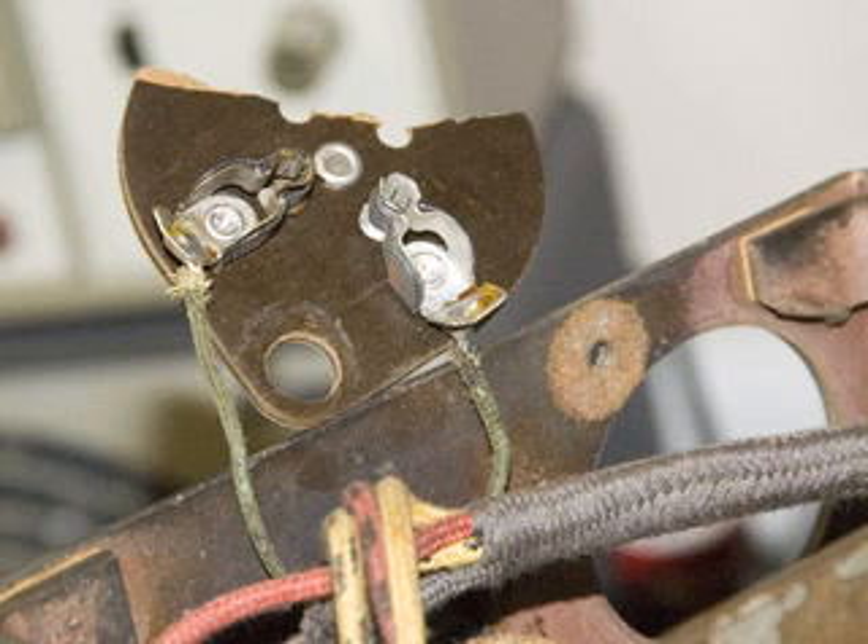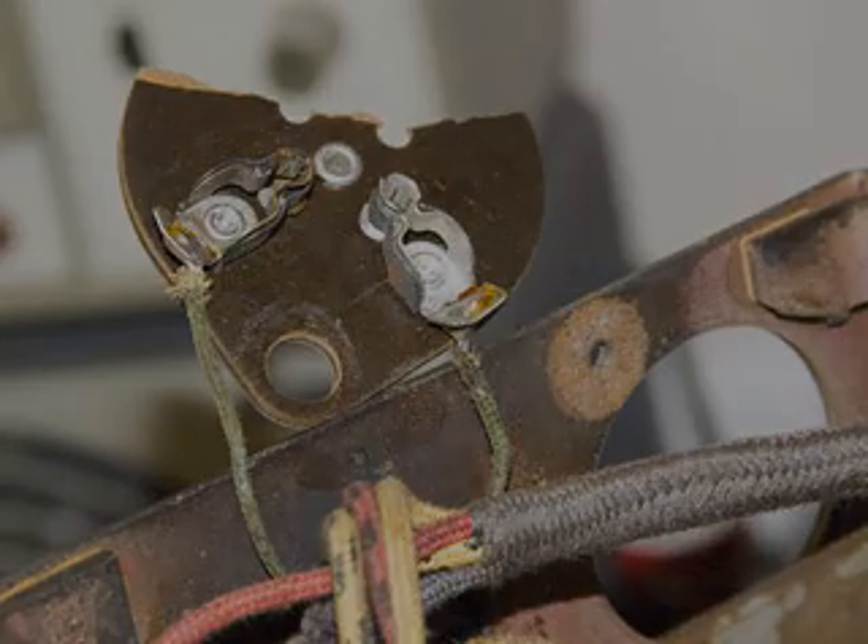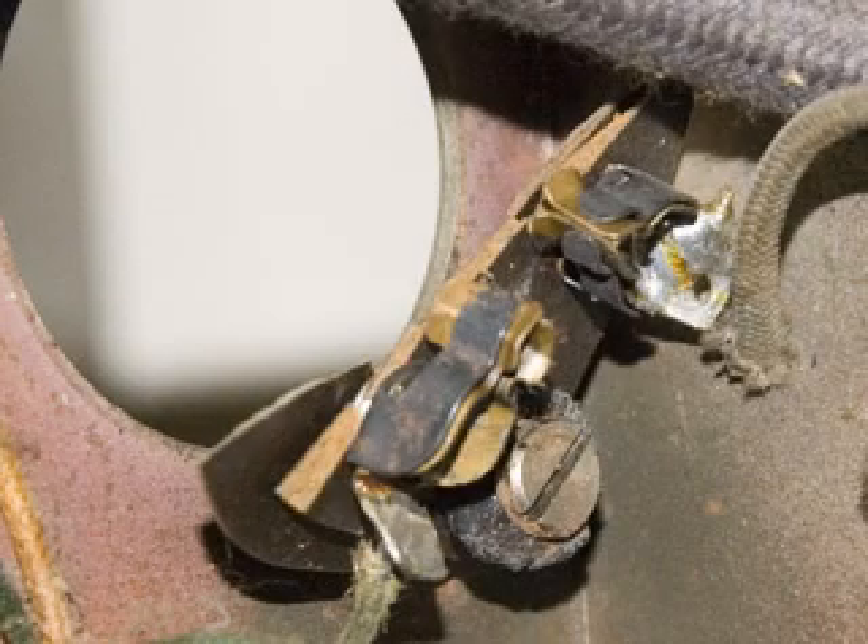It took a little time to get the old one out, and of course marking the leads, paying attention to where the wires go back when I get the new tube socket.